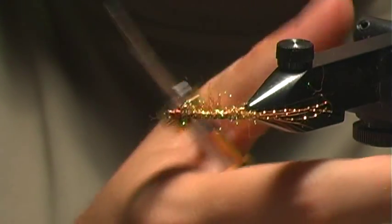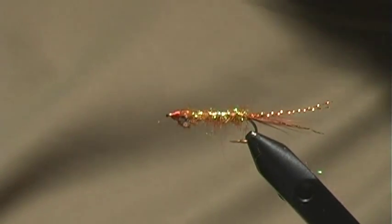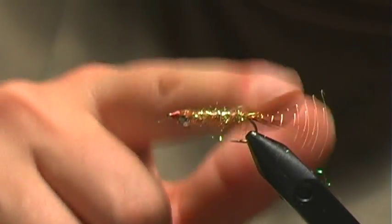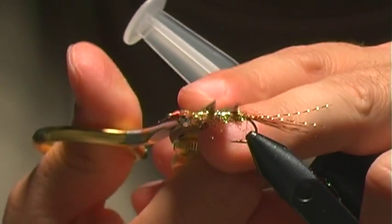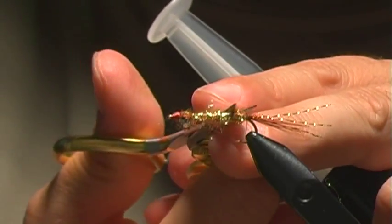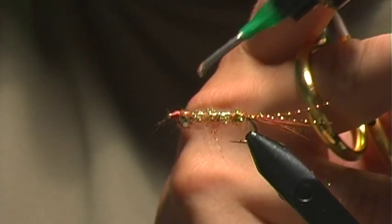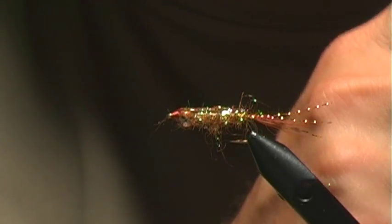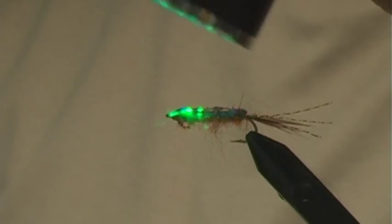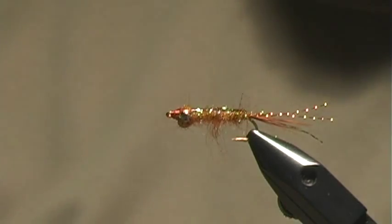If you want, you can come back underneath and just kind of brush out the body. Be careful if you have crystal flash — you don't want to break that. Now once we've got the fly tied, I'm going to go ahead and apply a thin coating of Clear Cure Goo along the backside to give it an epoxy back. Clean up the backside a little bit, get the fibers out of the way, then simply apply from head to end and zap it.